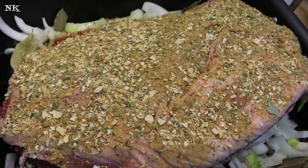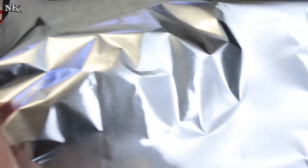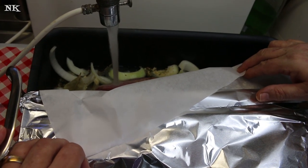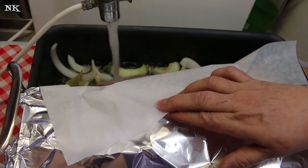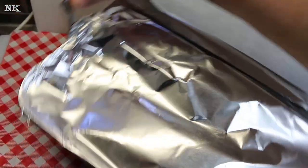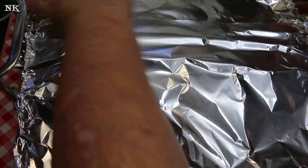Now we're gonna grab our aluminum foil. I like to put a piece of parchment underneath — personal preference, you don't have to do that. I'm going to go ahead and wrap this up. I'll put some water in the bottom, at least two cups, maybe three or four. You could use wine if you want, but we're not huge fans of that flavor. You want this to braise.